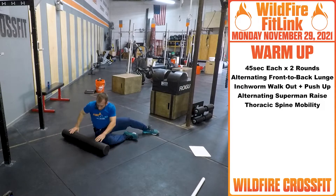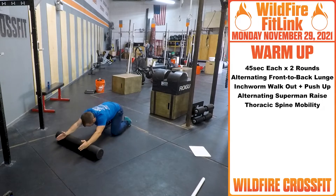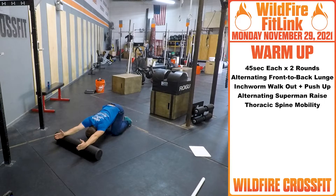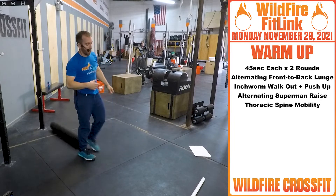If you have that foam roller, for the second round, put your hands on it, let it roll, stretch, get it overhead nice and open, push it, head through the window, work on getting that through. Hit that for two rounds.